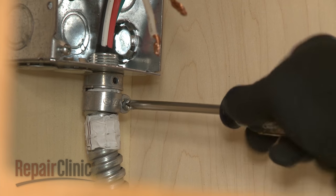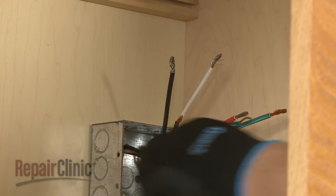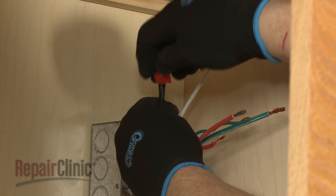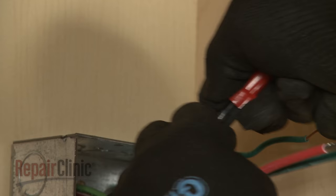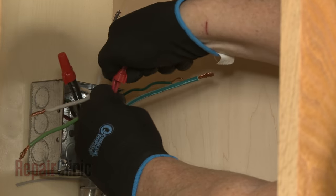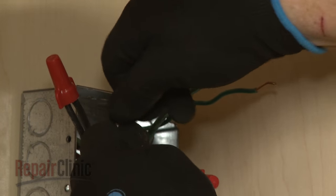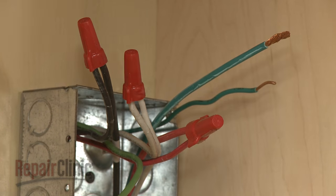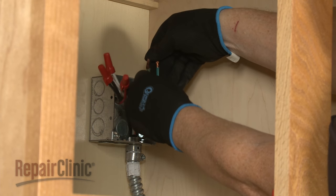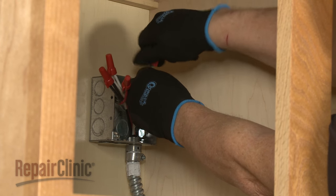Tighten the screw or screws to secure the conduit. Now join the black wires together and secure them using an approved UL-listed wire nut. Do the same to secure the two red wires together, and the two white wires. If your junction box has a four-wire power supply line, join the green or bare grounding wire, or wires, to the green grounding wire from the oven, and secure them with a wire nut.